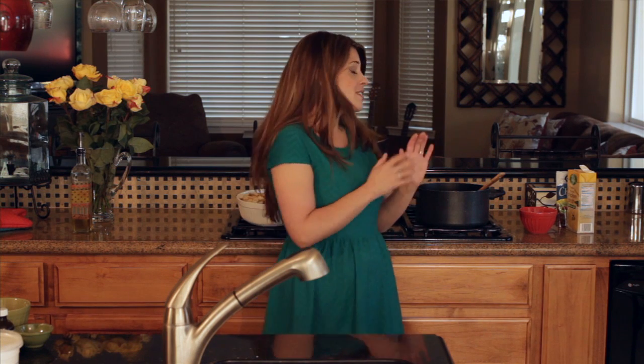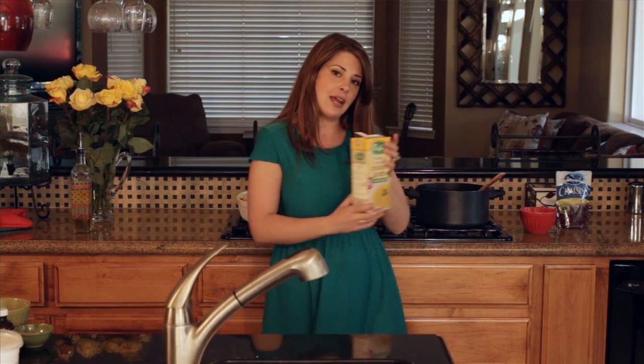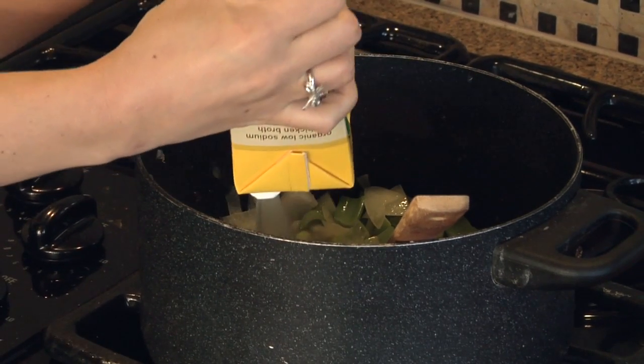Now we can start making the rest of our stuffing. First you want some good chicken broth. I love to make chicken broth on my own, but I wanted to show you a good way to do it where you can just grab it on your way home from work. I like to get good organic free-range chicken broth, and I'm going to pour the entire thing in — it's all about moisture here.